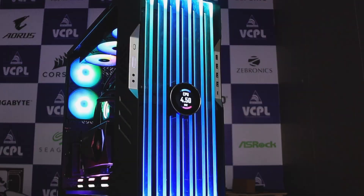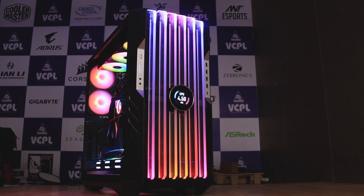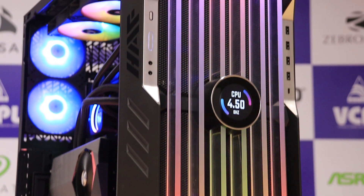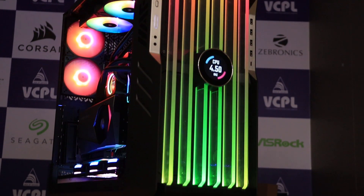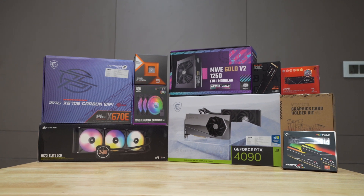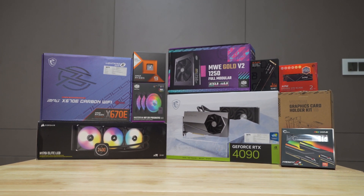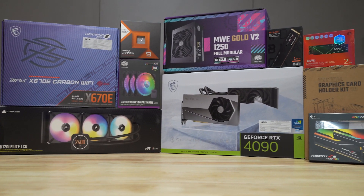You made a monster! So guys, you can see the amazing shots of the PC built-in components, which cost around 4.20 lakh. Let's talk about the details about the components.